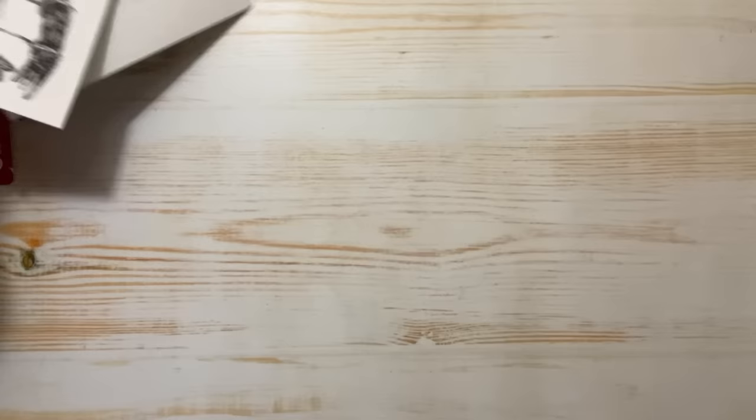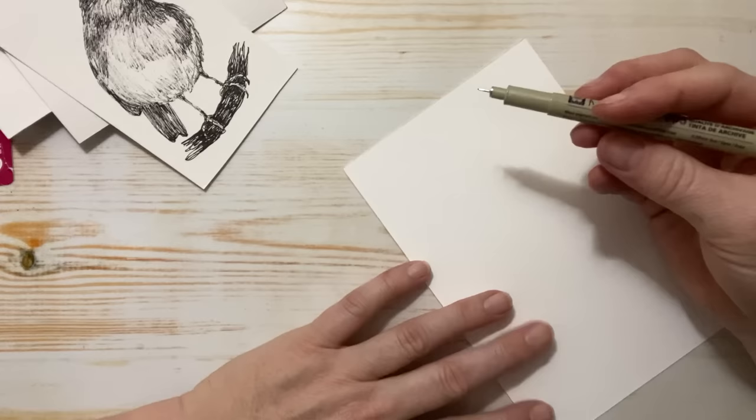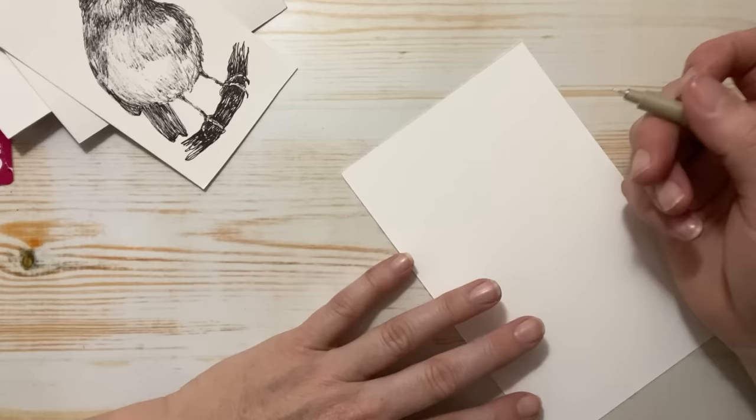So today I thought we would draw some of these guys together. I'm using my Micron 00.005 and some scrap sheet watercolor paper. These Microns are waterproof — archival ink — so they don't bleed when you wet the paper. So they're great if you decide you really like your drawing and you want to watercolor over top of it.